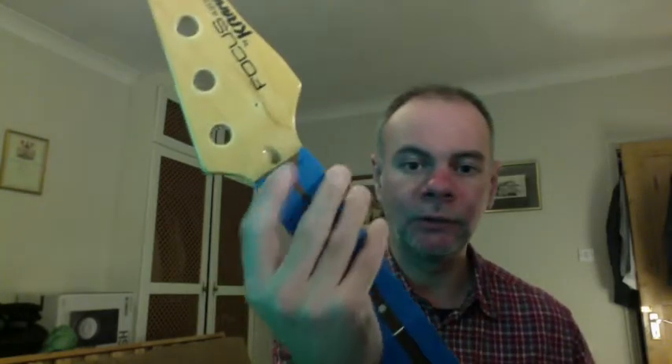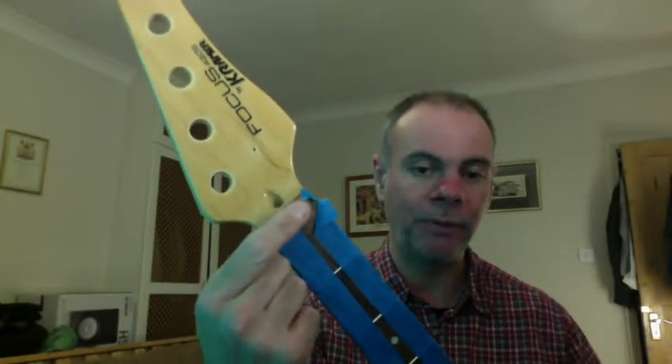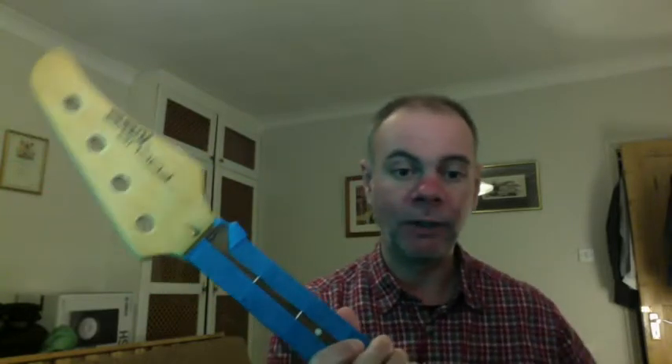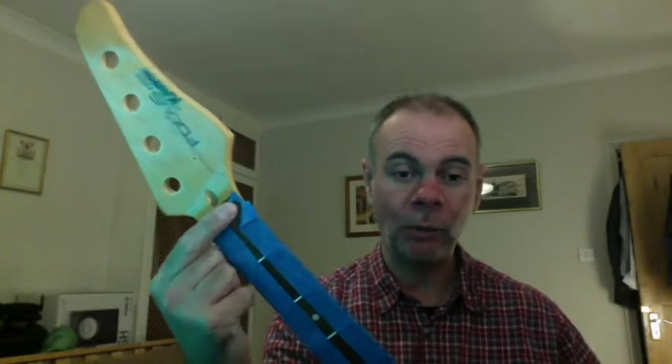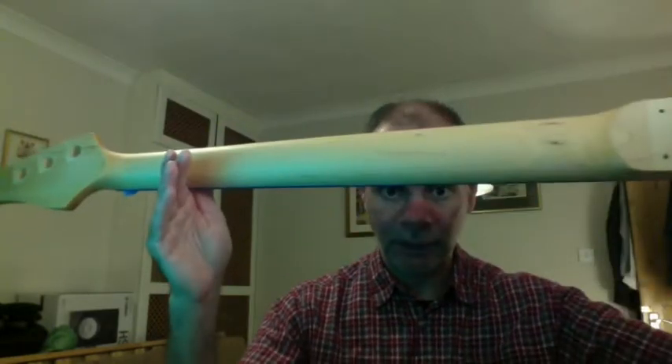The next job is the nut, which was damaged when I bought this. I'll take the tape away - the nut is wide enough to fit in the slot but it's sitting too high, so I need to do a lot more sanding on it. The tuners are back on, and this instrument is getting close to being finished. That's my video for the Crimson Guitars finishing oil - cheerio!